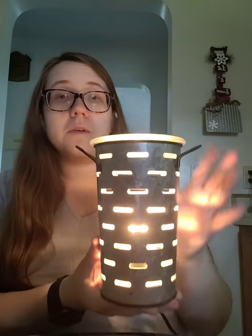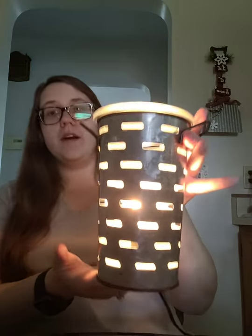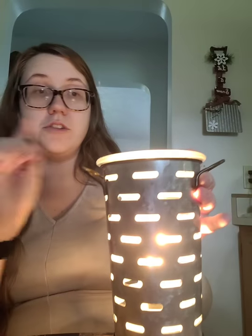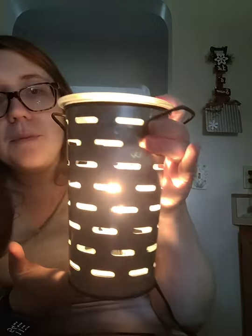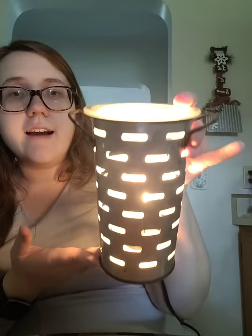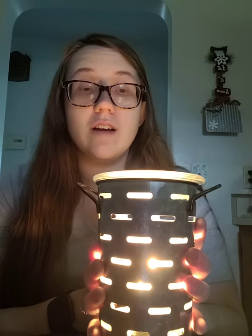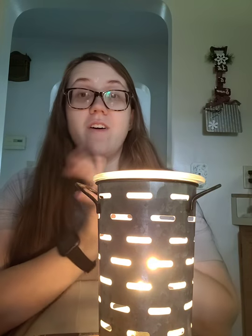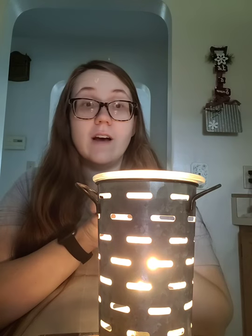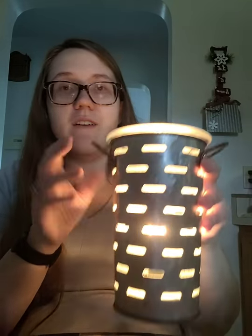This is the Olive Bucket Warmer — this is what it looks like lit up. I think it is just darling. It's pretty bright and gives off pretty good light throw, and it gives off good scent throw too because of the big open dish. This little guy's on clearance and I just think he's adorable. I'm actually surprised it's still on clearance because I got it for myself about four months ago, and it's still not sold out.